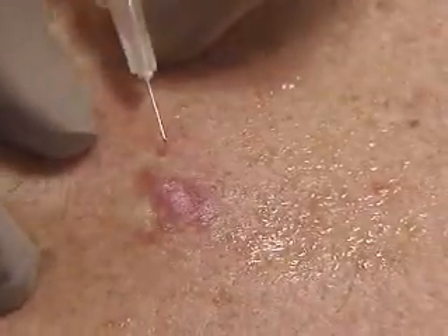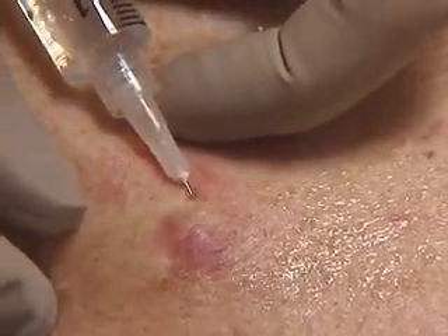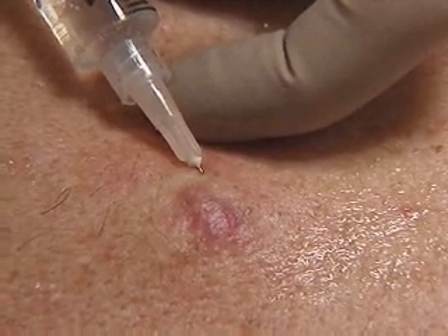We'll change angles and re-inject now to increase the coverage. Better if you can do this without withdrawing the needle fully.